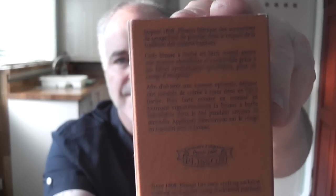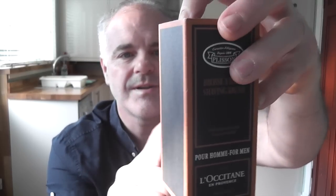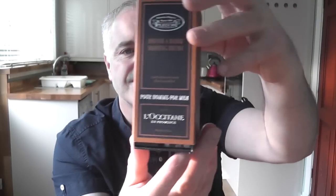The next thing I'm going to talk about is packaging. The L'Occitane comes in a nice cardboard box with information about the history of Plisson and L'Occitane on the back. You slide the box open and the brush is inside, along with a little drip stand that the brush sits on. It's quite a nice thing to have to keep your brush on to let it dry — that's probably what you're paying the extra money for.